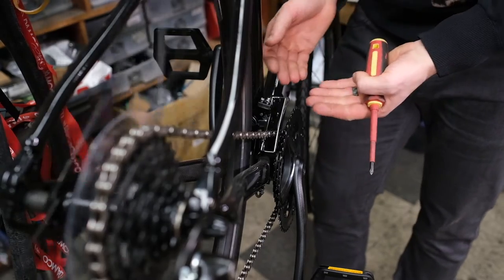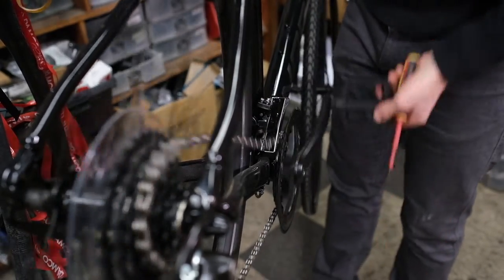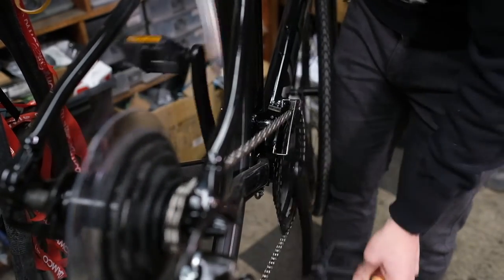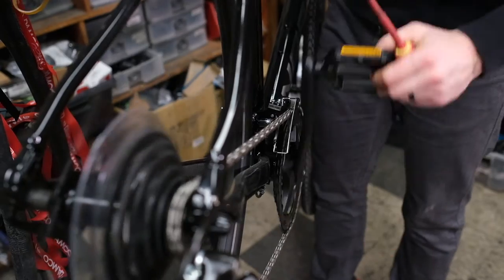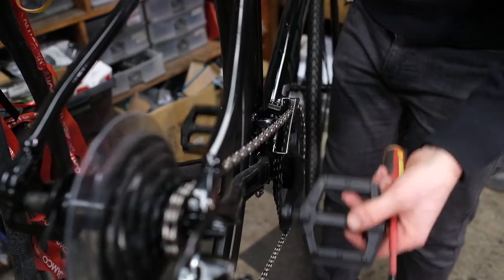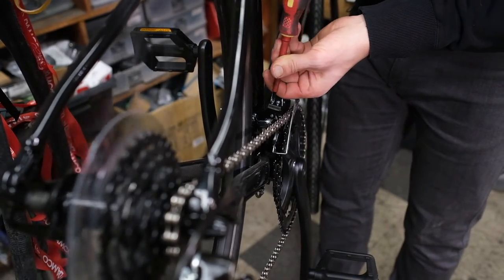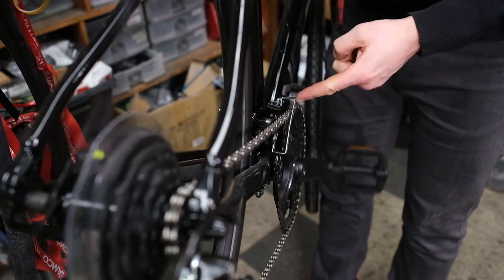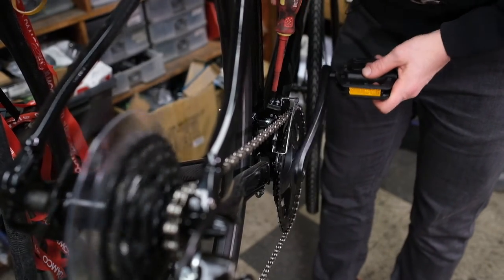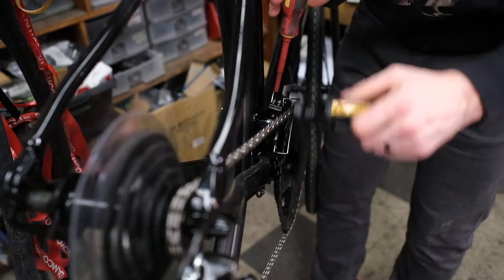When doing the high limit screw, shift the rear derailleur down to the hardest gear on the back and hardest gear in the front. Right now the limit screw is set properly, but if it were too tight we would hear rubbing, and we would just want to undo the high limit screw to the point where we don't hear any rubbing.